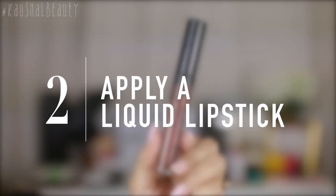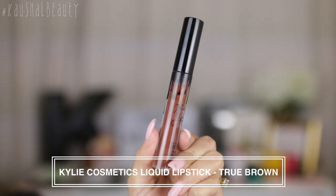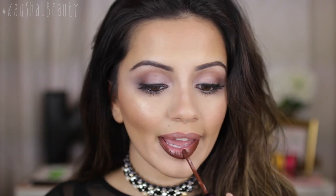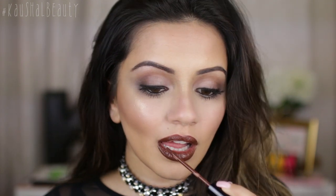Next I'm applying a liquid lipstick. Here I'm first choosing Kylie liquid lipstick in the shade True Brown, and I'm applying a good layer of that all over my lips. This has really good staying power, so it's going to help the glitter and everything we put on top last for a very long time. Once I've got a good layer on and the liquid lipstick is dry...